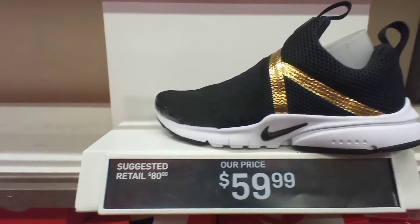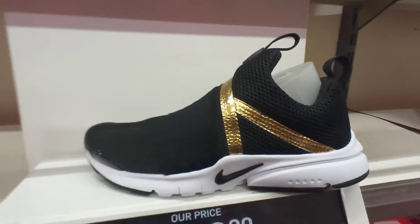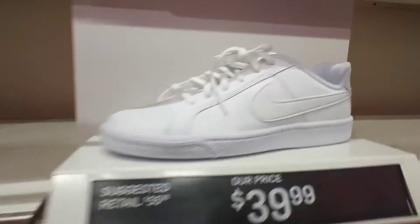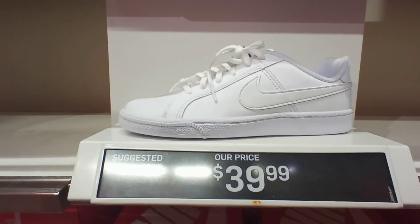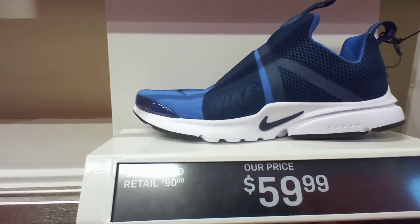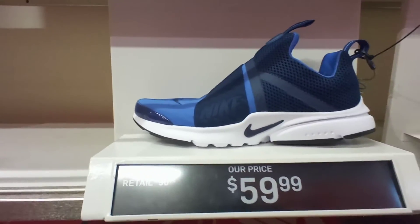Nike Pesco Extreme Black White colorway. We got the Gold Stripes for $60, Gray Blue. Nike Court Royal, Gray Navy. High males Gray Blue colorway.